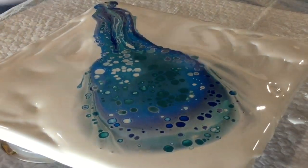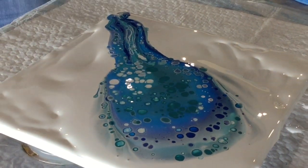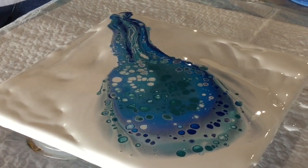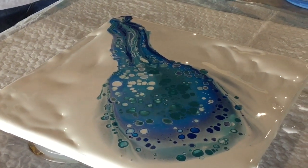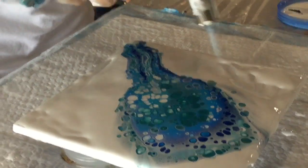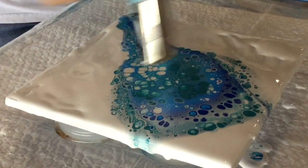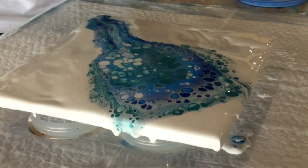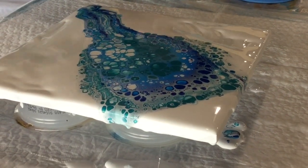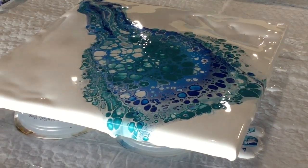Leave that for a little bit just to do its thing. It gives you time to think, 'Ooh, I like that.' Now I'm going to use the torch again and bubble this area. Can you see the cells popping up underneath? We're getting lots of little bubbles. That's the silicone reaction — the viscosity of the paint trapped underneath each layer wants to come to the top.